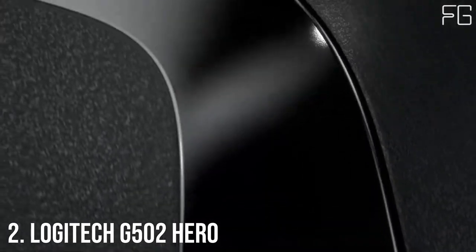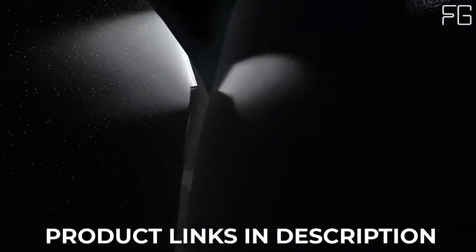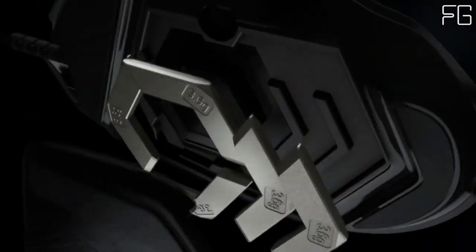At Number 2: Logitech G502 Hero. The G502 Hero features an advanced optical sensor for maximum tracking accuracy, customizable RGB lighting, custom game profiles, from 200 up to 25,600 DPI, and repositionable weights.